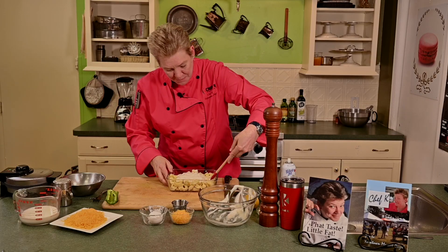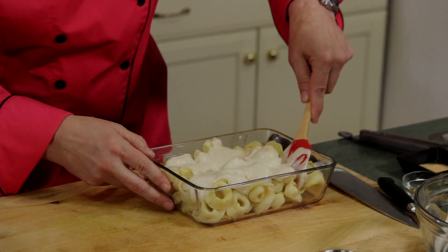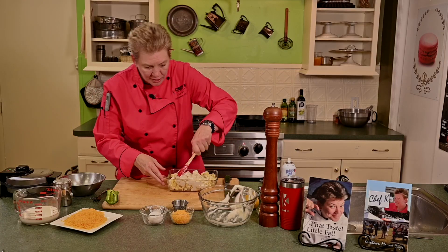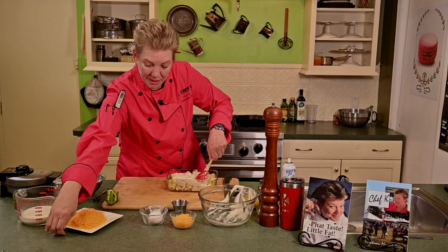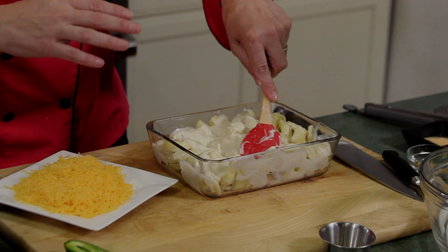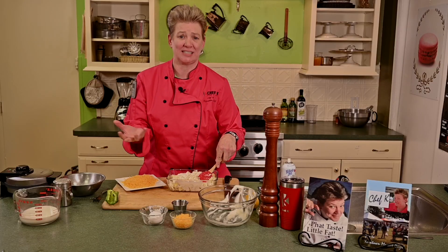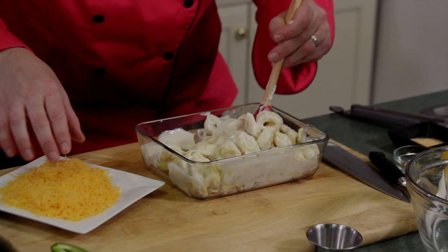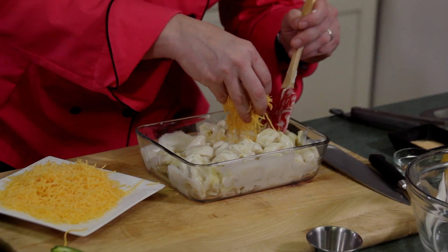Put that in, mix this up together, fold it in. Get those tortellini nice and coated. Beautiful. We're gonna bring our cheese to it — I've got some mild cheddar. You can go sharp cheddar. It's your taste buds, so you put it the way you want. Any way it goes, it's cheese, and it's mac and cheese — it's the dish of the South. You can't go wrong. So we're gonna put more cheese in as I stir it in.